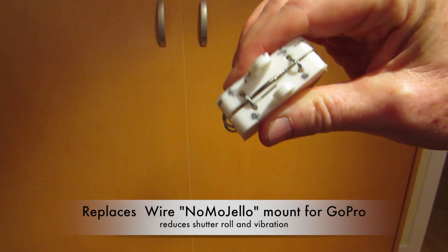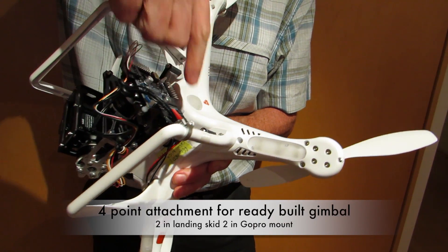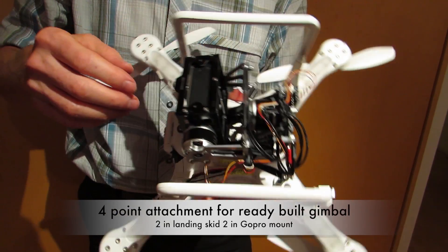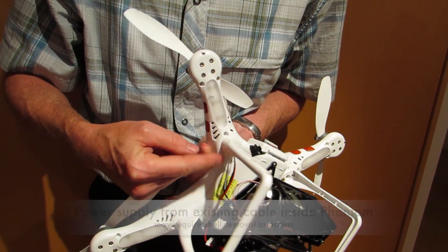The No More Jelly mount actually did a good job — I was pretty happy with that. But let's talk about how this one attaches: four points — two in the landing skids, two simple screws, and where the camera had attached before, two more there.